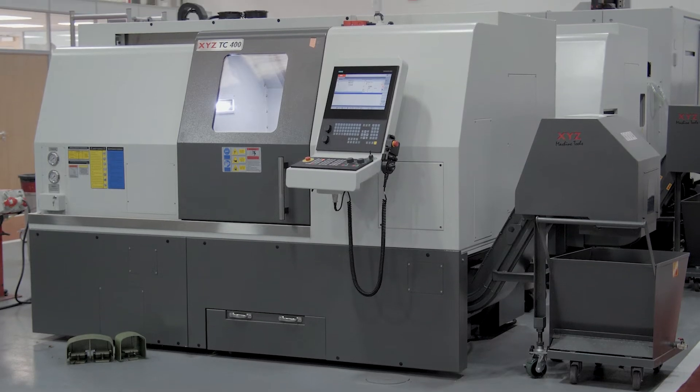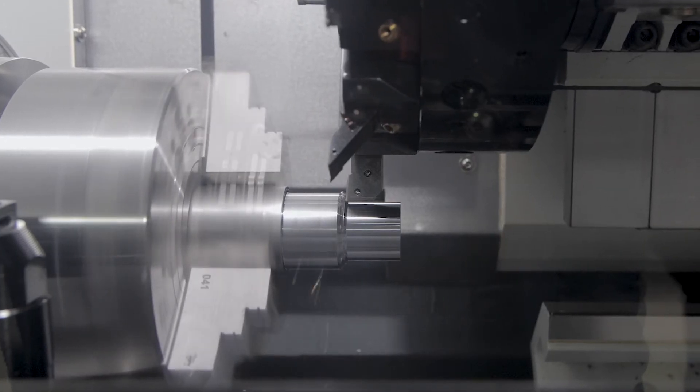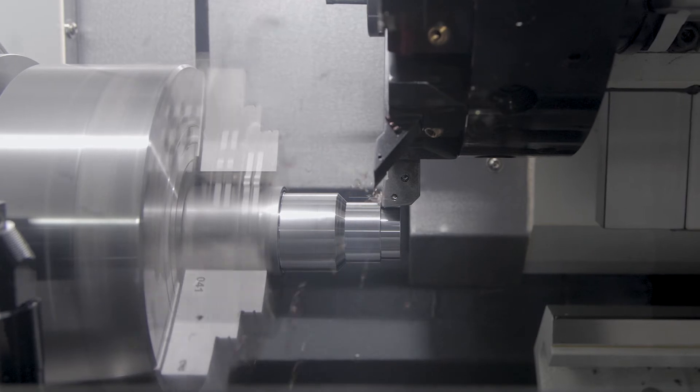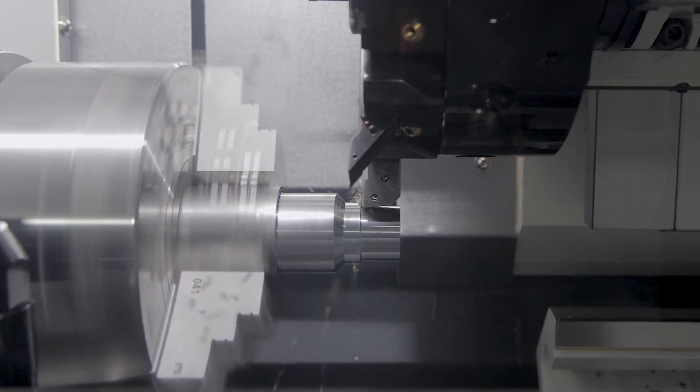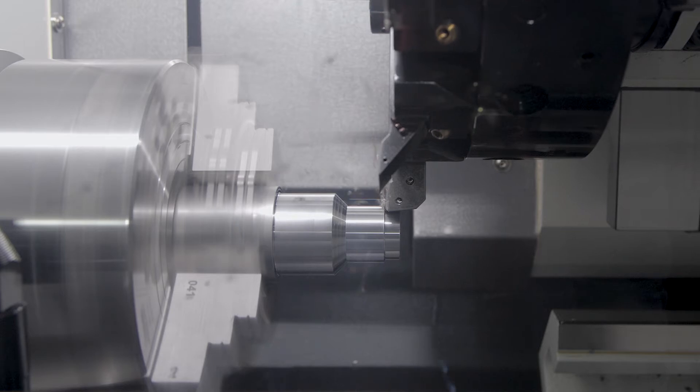These class-leading turning centres, with their solid cast bases and hardened box guideways, provide massive rigidity, making them capable of cutting almost any material and handling difficult applications such as intermittent cutting, broaching, and even polygon turning.